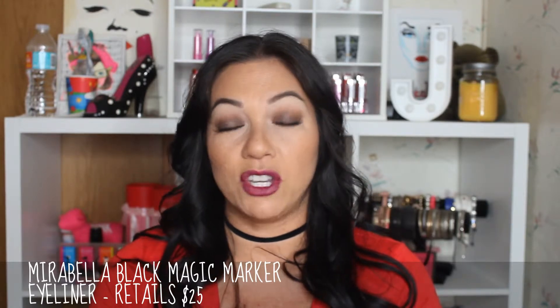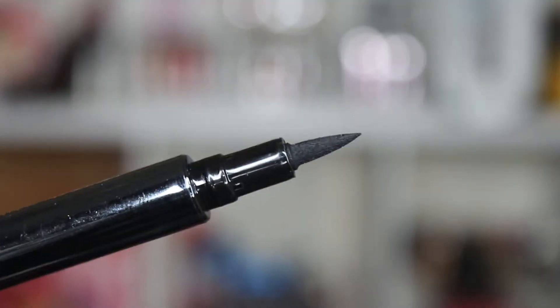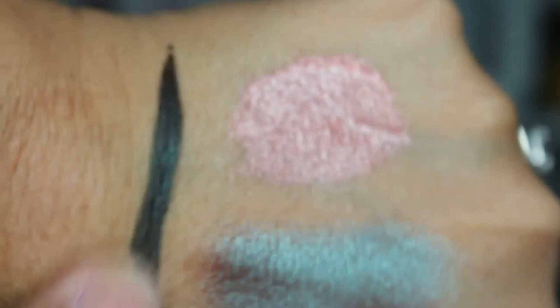Next up we have the Mirabella Magic Marker Eyeliner. It is a felt-tip liquid eyeliner pen. It is super pigmented and super easy to use — it's almost goof-proof. It just glides on so nicely and you can get a very fine point. This is really, really good for creating a nice winged liner or cat liner. I don't think this is waterproof though. As always in any Ipsy unboxing I do, I always research the products and annotate the information on screen because the little card does not provide any information on the products or how much they cost. So I always include that in my videos.